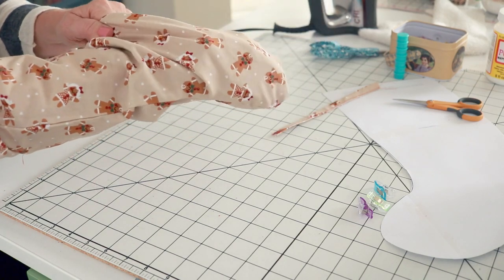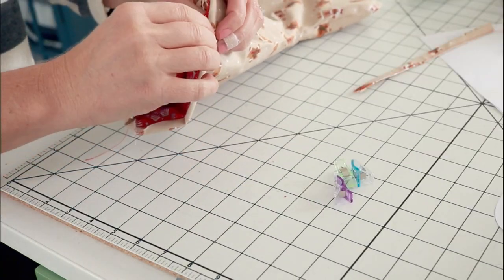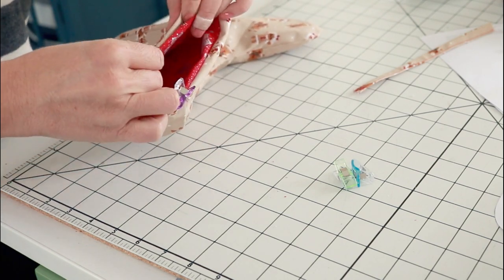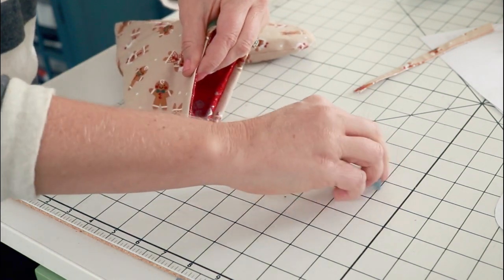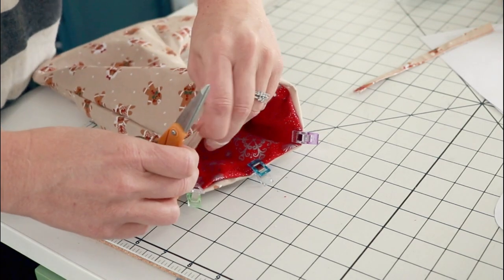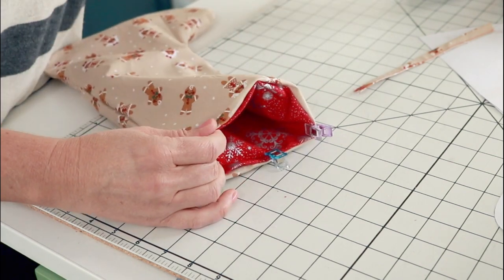This is where you really want your toes to line up so that it can actually go inside there. Then we're going to top stitch around the top of the stocking to give it a little definition as well as to close the opening that we left. With pins or clips, you will want to adjust the stocking so that it's laying nicely across the top. You can see that the outer is sticking out way farther than the lining, so that's where we want to pull and adjust to make sure that the layers of fabric are even.